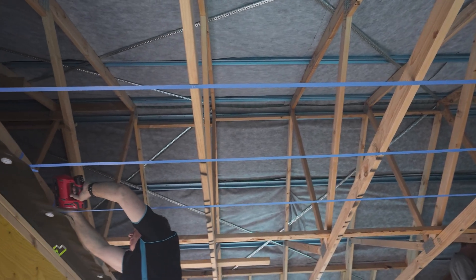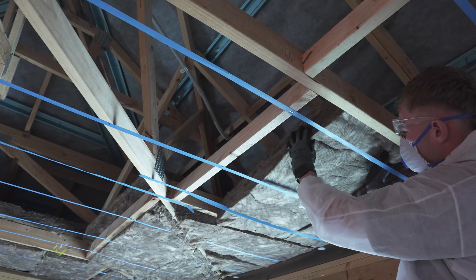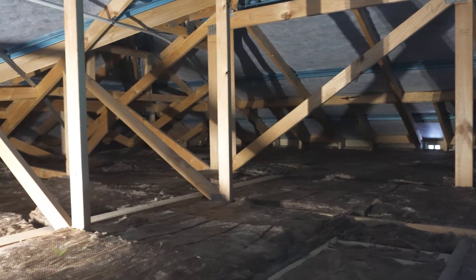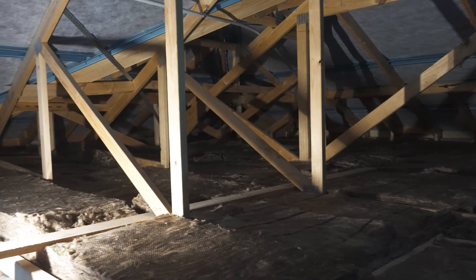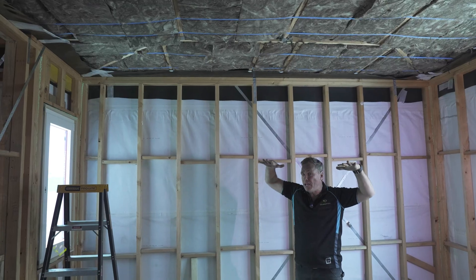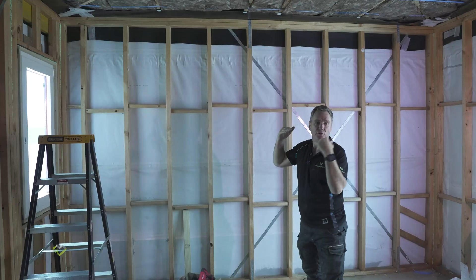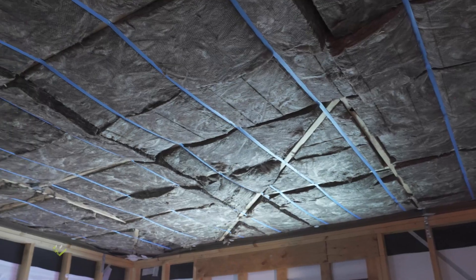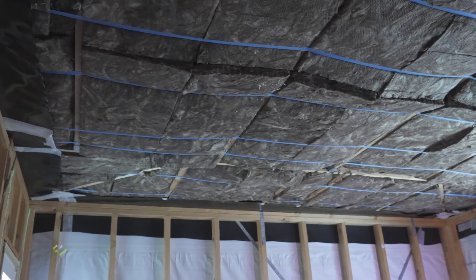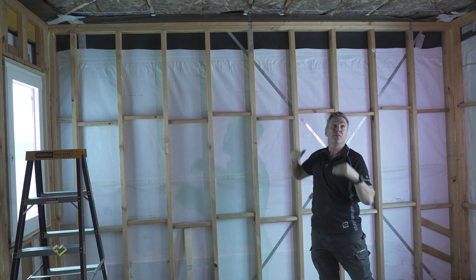We've meticulously strapped prior to installing the insulation. We've gone for R5 using two layers of 2.5 batts. We've meticulously strung up the blue strapping to make sure that we do not have any weight on top of the air barrier over time, putting weight and stress on the tape and the joints. You can look at the quality of the job — meticulously installed without any gaps, with the insulation completely abutted to the air barrier.